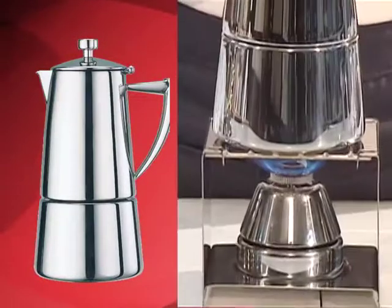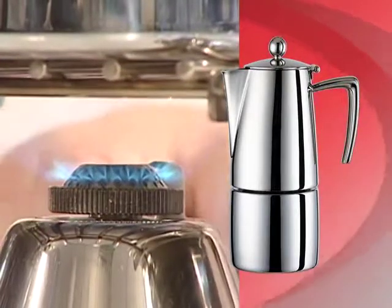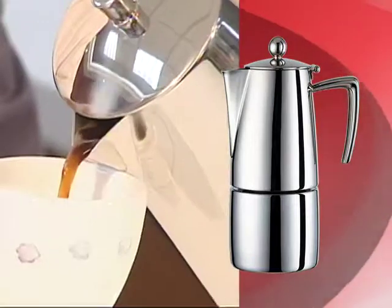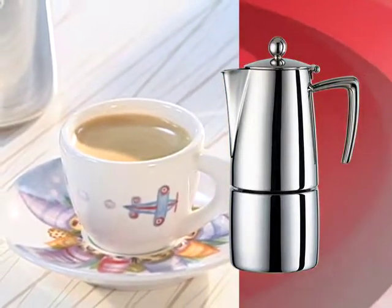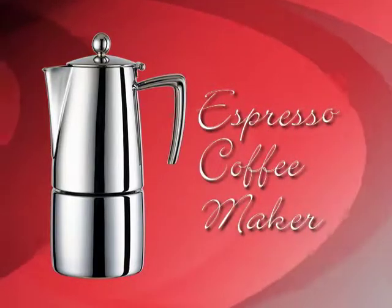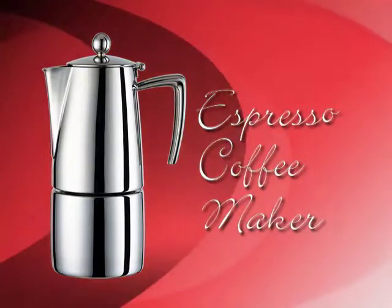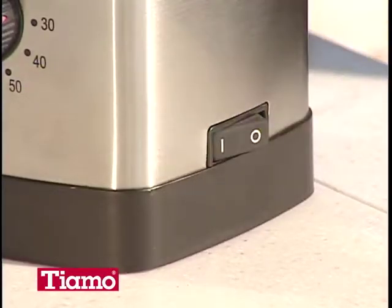Espresso coffee maker is the most classic and typical coffee maker in Europe. By using the pressure of steaming from the lower pot, it pushes the hot water to ascend to the upper part. An extract of coffee's essence tastes strong with sour and bitter, very similar to Italian espresso coffee. Prepare a fine adjustable coffee bean grinder for the grinding of coffee beans.